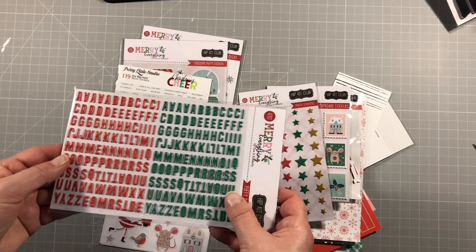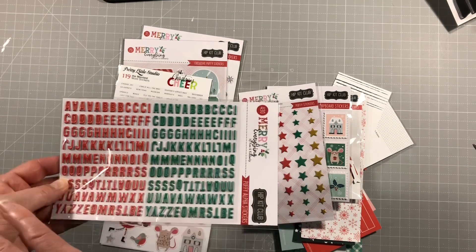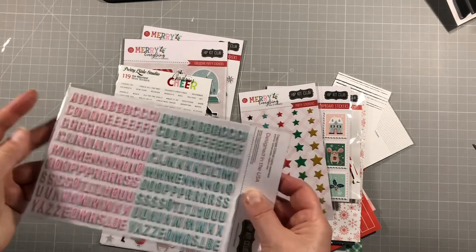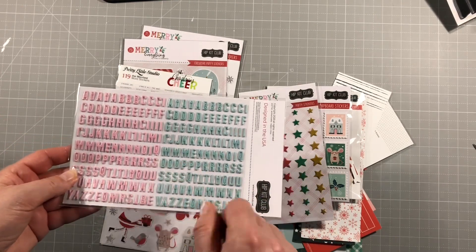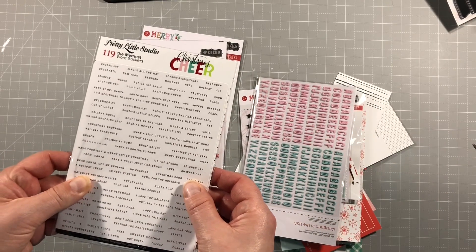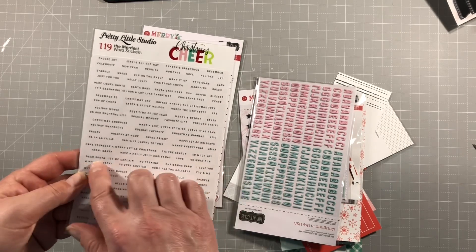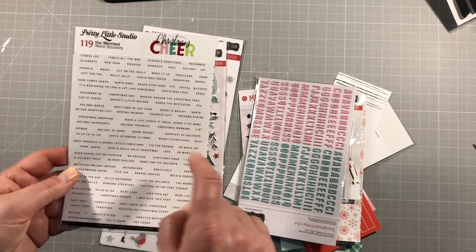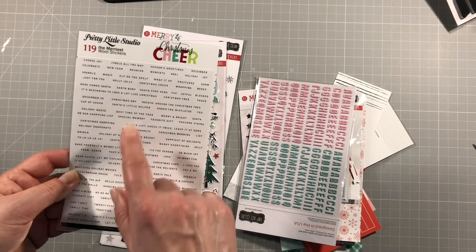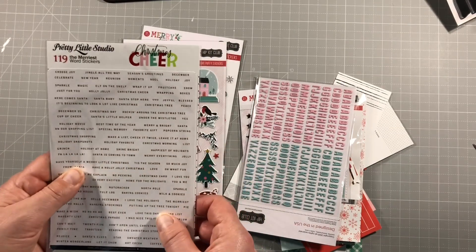Another little alpha here - more pocket life size but great for layering up with other alphas to make a larger title, and we've got four colourways for those. And then these are little word stickers: 'Dear Santa, let me explain', 'No peeking', 'Love this day', 'Best time of the year', 'Happiest of holidays', 'Santa stop here' - from Pretty Little Studio. Really great.